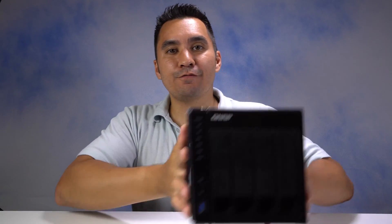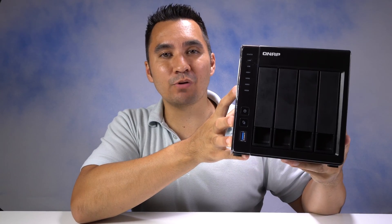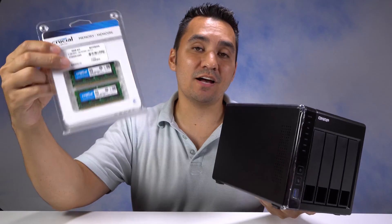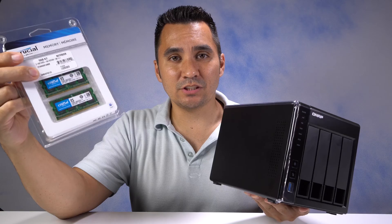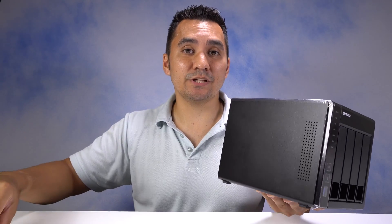What's up guys, I'm KBJ and today I'm going to be showing you how to upgrade the 451 Plus memory. In this one I have 2 gigs of RAM right now, but I'm going to replace it with 16 gigs of RAM so I'll have more memory. It can have better performance with streaming videos, I can run more on the VMs, and overall it should just perform better. So let's get to this.